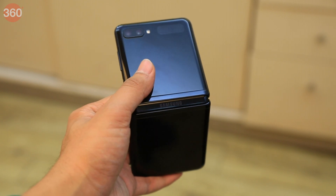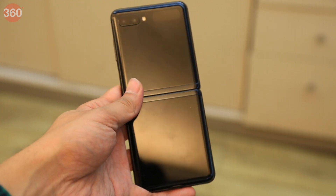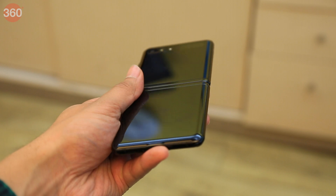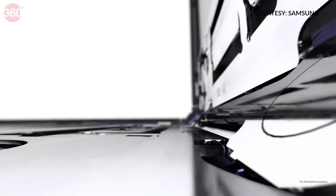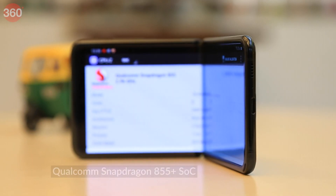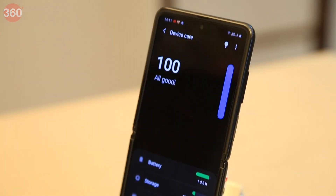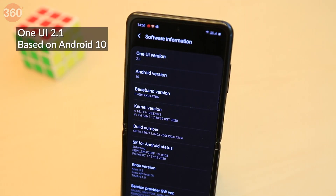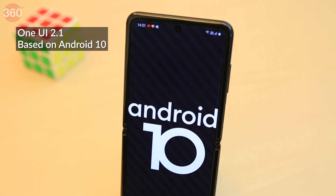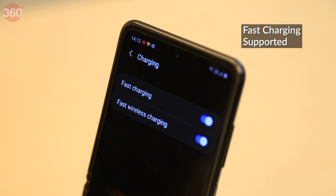Samsung has designed a new hideaway hinge for the Galaxy Z Flip which is completely hidden when you open the phone all the way. The company says it has also added micro bristles which are supposed to help eject dust particles every time you open or close the hinge — only time will tell how effective this design is. The Galaxy Z Flip is powered by the Qualcomm Snapdragon 855 Plus SoC coupled with 8GB RAM and 256GB of storage. On the software front, it runs Samsung's One UI 2.1 based on Android 10. There's a 3300mAh battery under the hood and fast charging is supported.